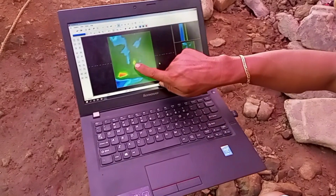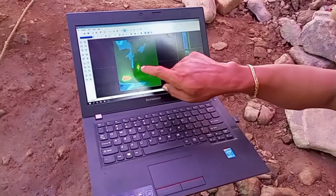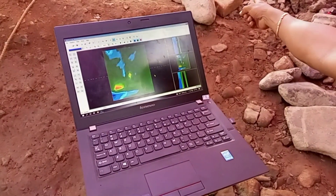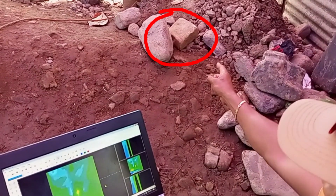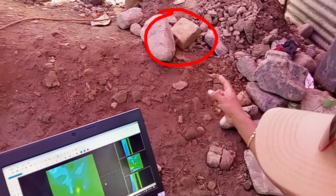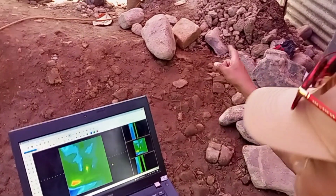Down here, guys, is an item — a bolt-shaped object with an HTM marker like that. That HTM marker means bolt. So we will look for something similar in shape, color, texture, and form.